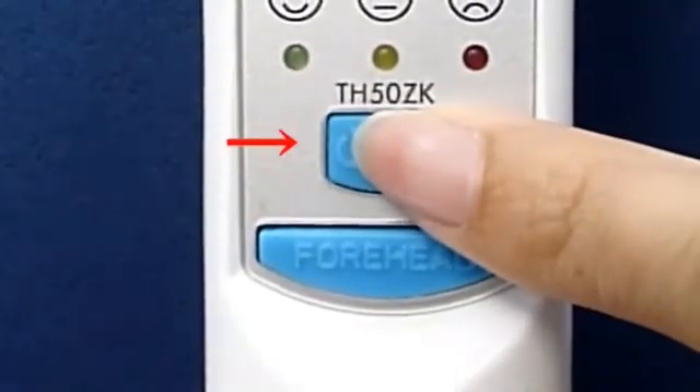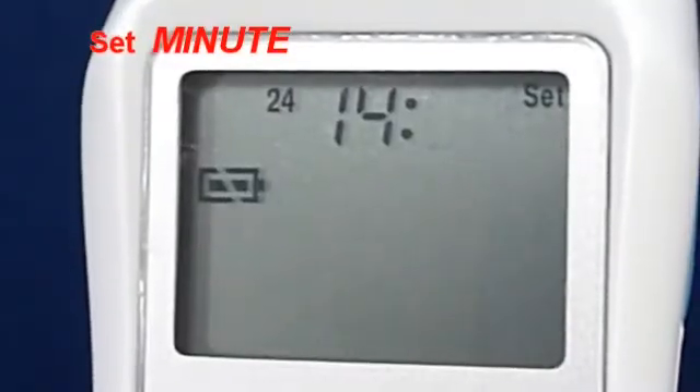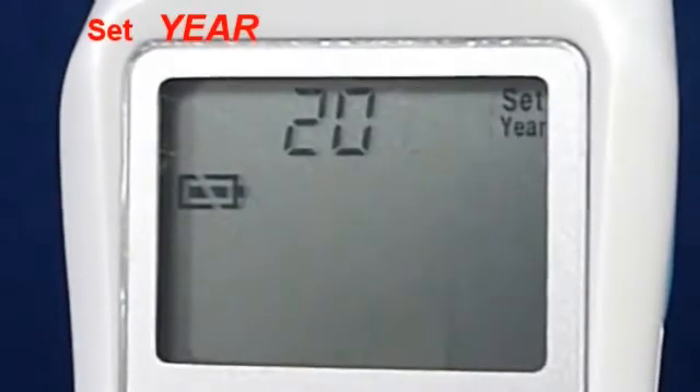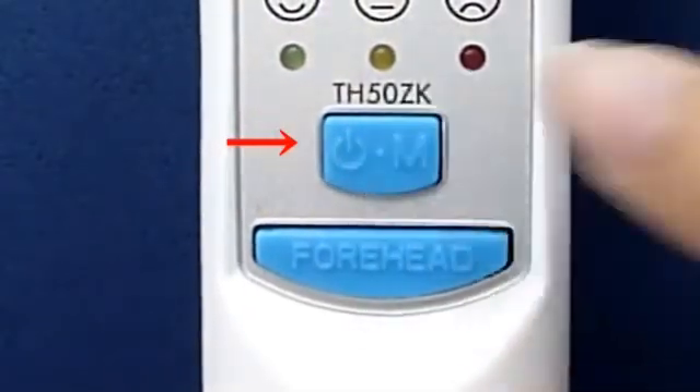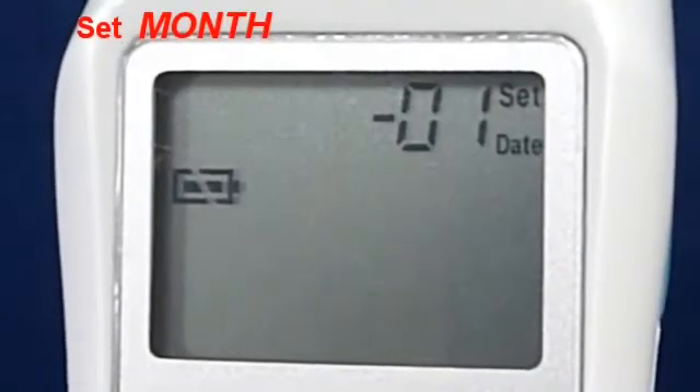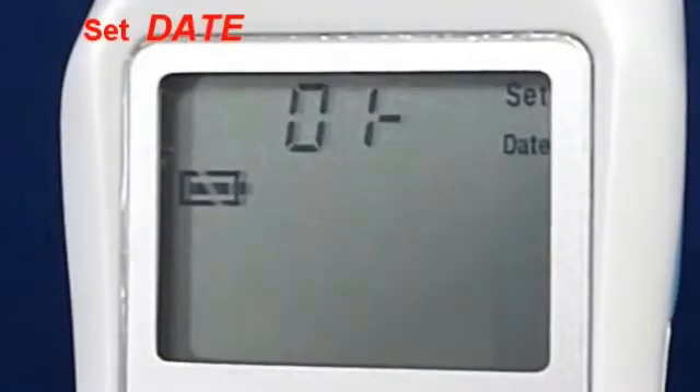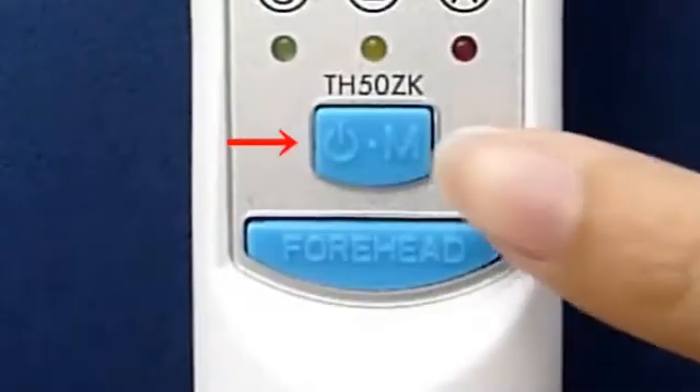Press the On Memory Button to set the minute. Press the On Memory Button again to set the year. Press the On Memory Button to set the month. Press the On Memory Button to set the date, then press the On Memory Button to confirm.